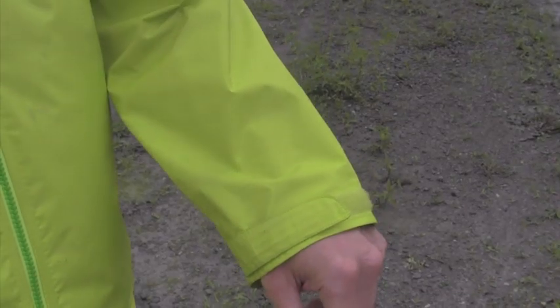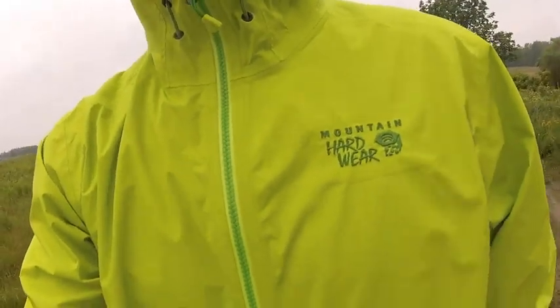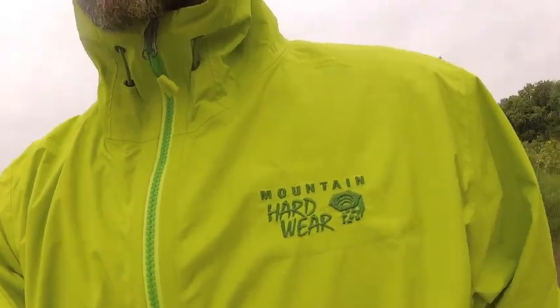I tested it out on a number of rainy days with some walks, hikes, and even a couple of runs. It really is a very comfortable jacket. It's very light and very roomy inside, and it also has some very generous sleeve lengths, which is always a feature I look for in a jacket. During light to medium intensity activity, the jacket performed really well. It was very comfortable and I didn't encounter that stifling feeling of incredible humidity inside my jacket. I stayed dry on both the inside and the outside.